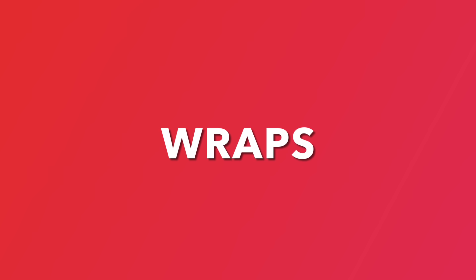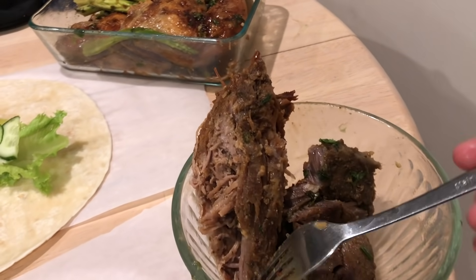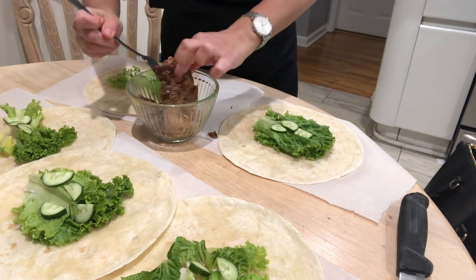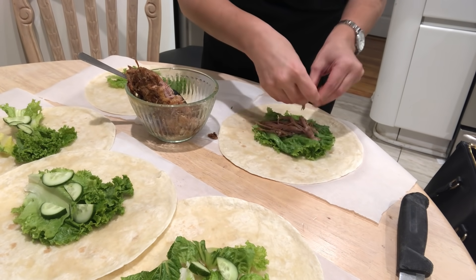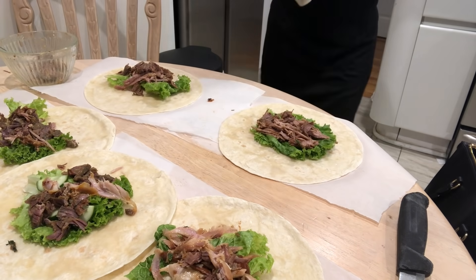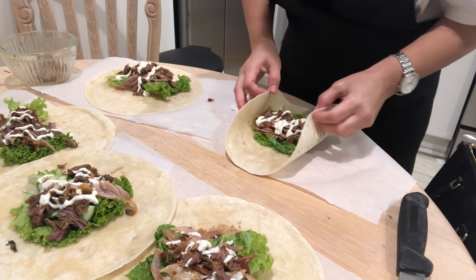Next up is a super easy way to use up leftovers that you have from the weekend. On Shabbat, I usually make a big piece of meat or chicken and this is a great way to use it up. I shred everything up and place it in wraps that I put some lettuce and cucumbers on. You could even add avocados, cherry tomatoes, peppers — the ideas are endless. After assembling the wrap, I place in some garlic mayo that I made with mayo, lemon juice, garlic, salt and black pepper. I drizzle that all around and roll up the wraps.